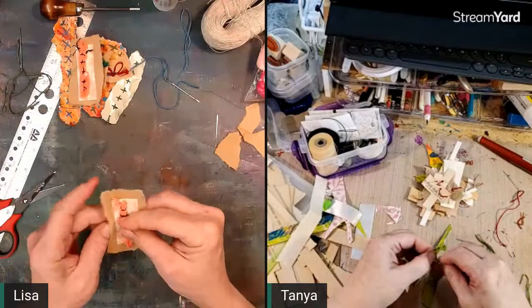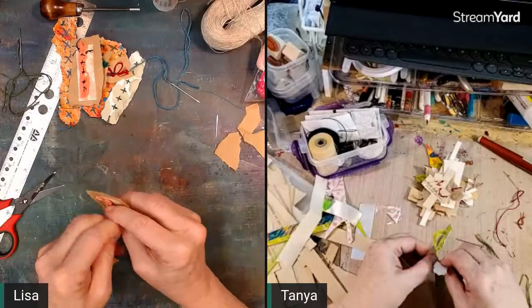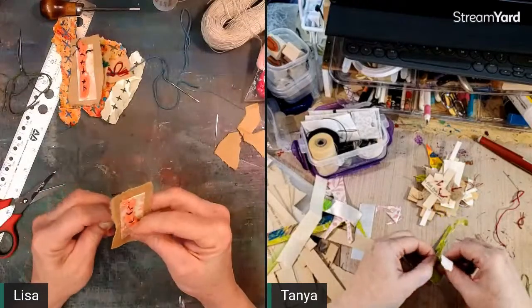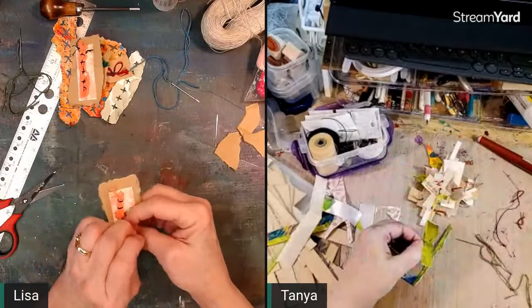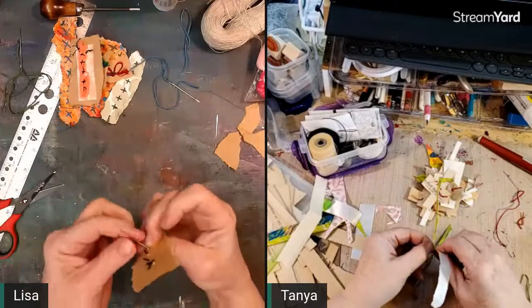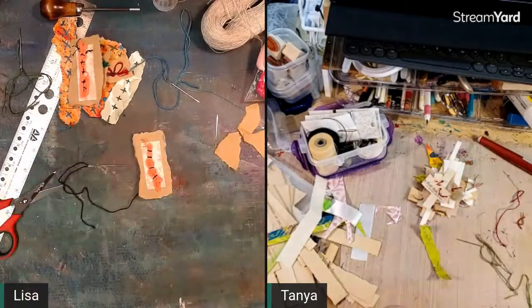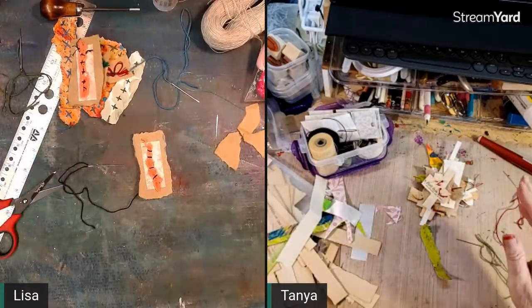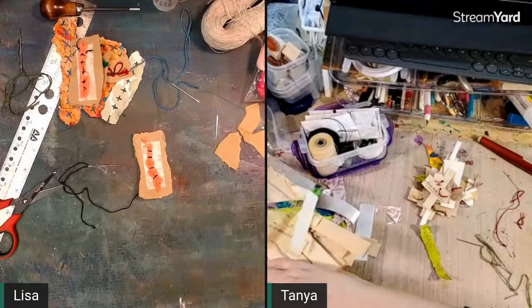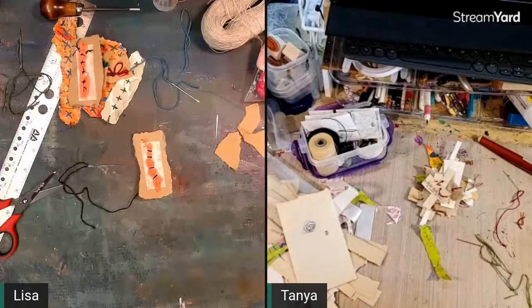I found Jeffrey some reading glasses — he has a very specific kind he likes, Santa Claus-type glasses. Most of the ones he really likes are pricey, but today I managed to find some that he really likes at a good price. That was a big bonus of going out. He's actually going to go back to the store and see if he can find some more.